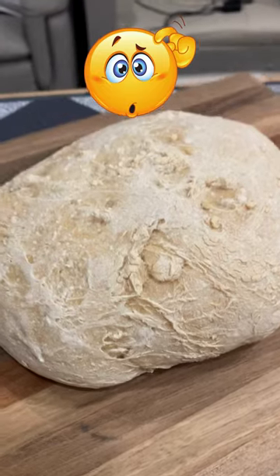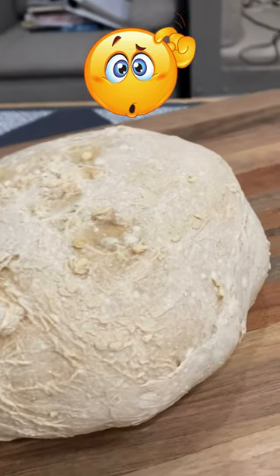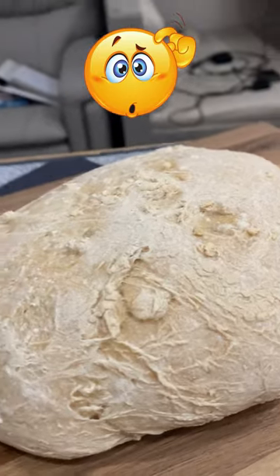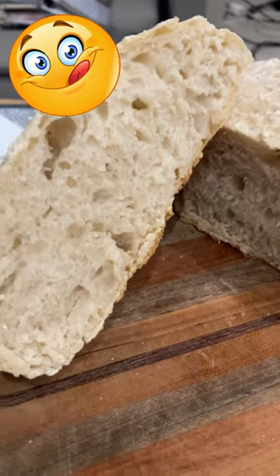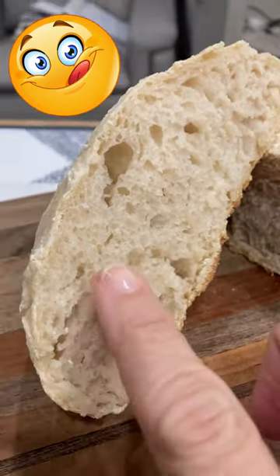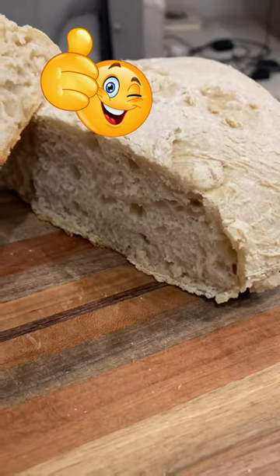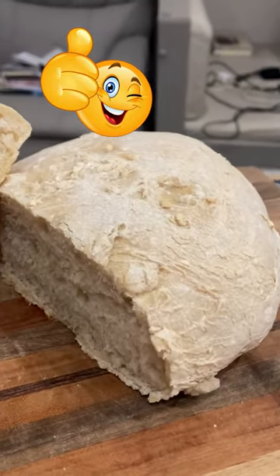Here's my bread out of the oven. I don't think it's great — this is my first time. I'll give it a slice and we'll see what it looks like. It looks really good actually on the inside and it's so soft. So maybe it turned out okay for my first time making sourdough bread.